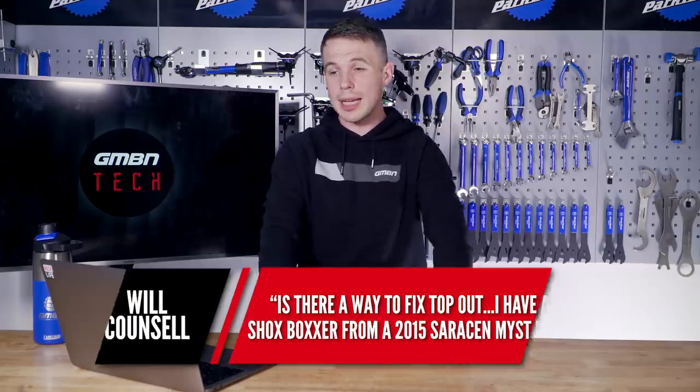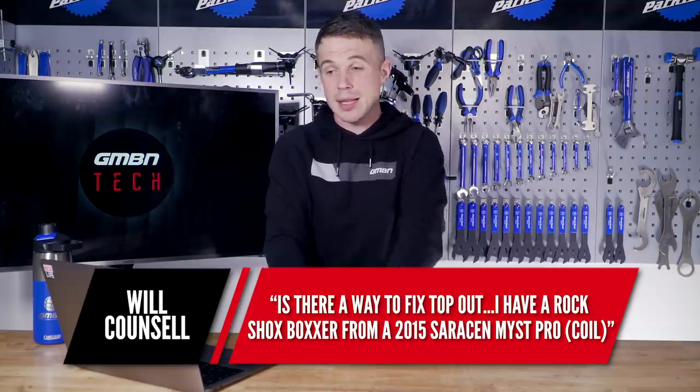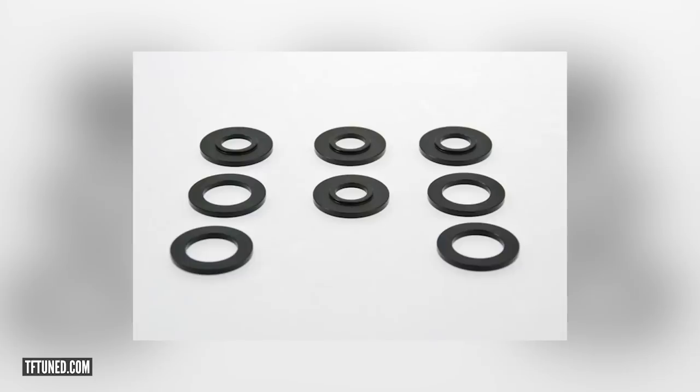Next is a question from Will. He says: is there a way to fix top-out? I have a RockShox Boxer fork from a 2015 Saracen Mist with a Pro Coil. Top-out is the very initial part of the stroke — as it comes back on the rebound to full travel, it kind of knocks. This is a really simple fix. With the Boxer coil springs, you can get what they call top-out spacers. You take the top cap off and basically pad them out, much like you would for a rear shock. You want it just under tension, not compressed, so it can't slide around. If you don't have the spacers and you're in a hurry, people have been known to put coins in there.